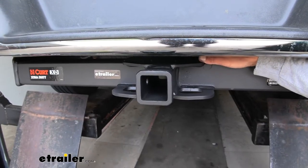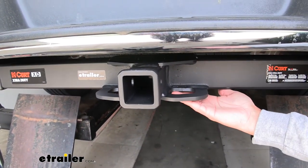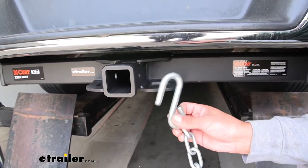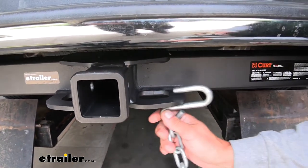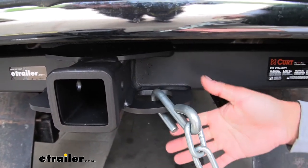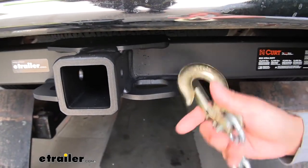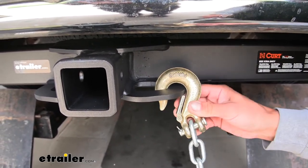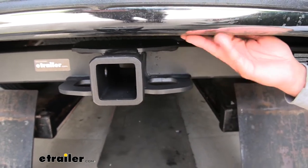If you're going to be towing a trailer, you obviously need a spot to hook your safety chains. Here you can see we have a plate style welded to the bottom of the receiver tube, and the openings are pretty large. So whether you have what I consider most normal sized hooks, you'll still be able to hook them on, but you can see that lip on there is actually kind of thick — so just keep in mind that they may not rotate all the way down. If we have some larger oversized hooks, there's still plenty of room to get them hooked on and move them around, without worrying about it interfering with the pin and clip or even potentially hitting the bottom of our bumper.